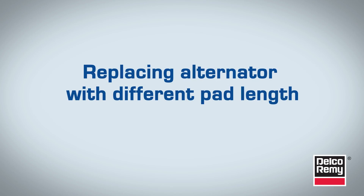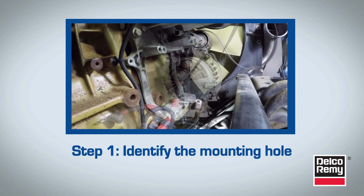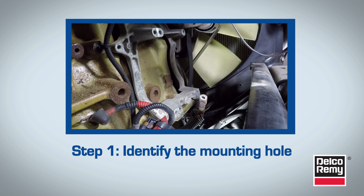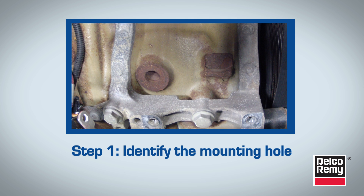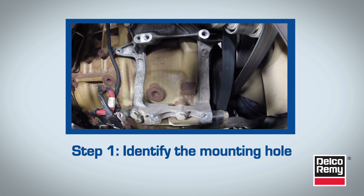To replace an alternator with a different pad length or mounting hole centerline, follow these steps. Step 1: Identify the mounting hole locations. In most cases, the tapped holes will be visible. On certain applications, a bolt will be inserted into the hole to keep out debris and protect the hole and threads from becoming damaged. In this case, the bolts are not securing anything and can be removed for the installation of the new alternator.